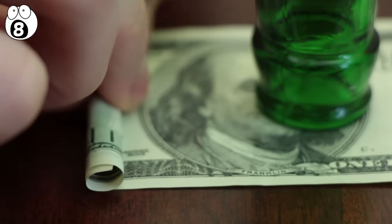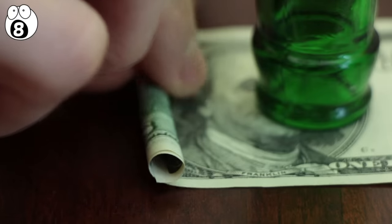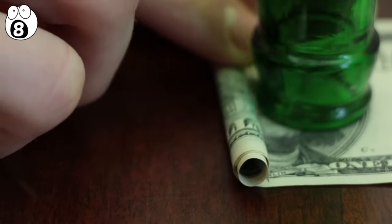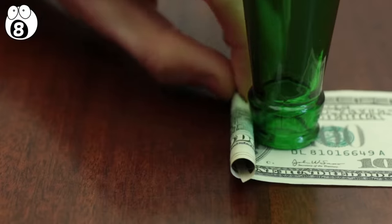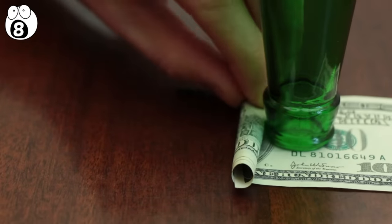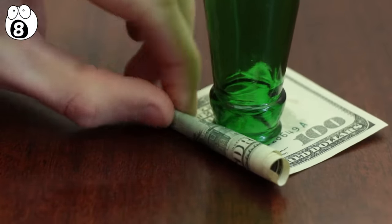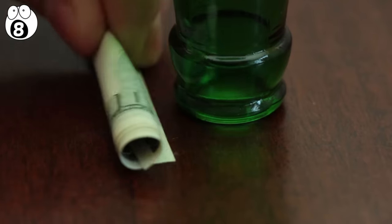Careful and steady hands are needed, so practice this one at home a bit first. If you start from the sides of the bill and roll it forwards until you reach the neck, when you slowly pull the bill towards you to continue rolling, the bill should easily slide right out from under it. Practice makes perfect with this one.